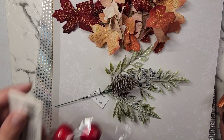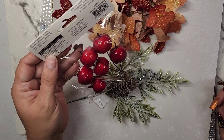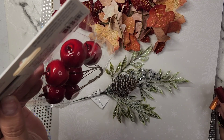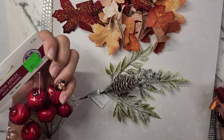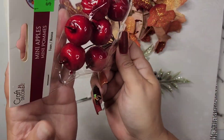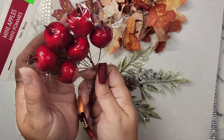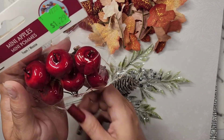I got these — they're apples! Well, Elizabeth says they look like cherries, but they're apples. If you look at them from the top you can tell. They say apples right on them.